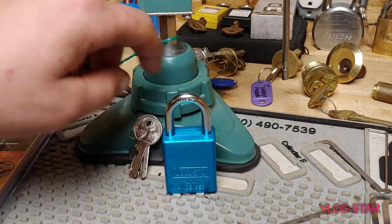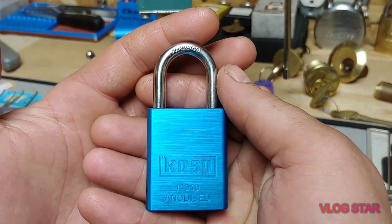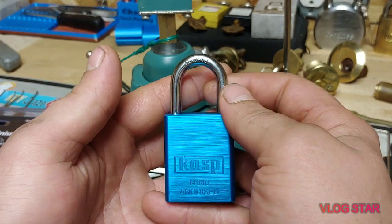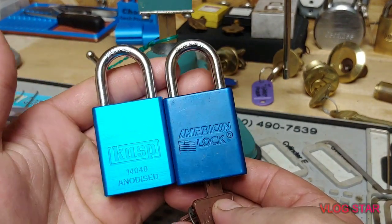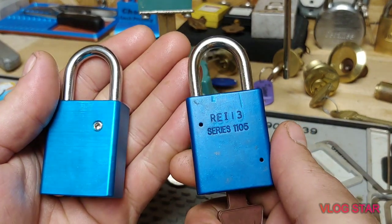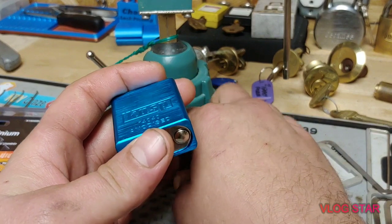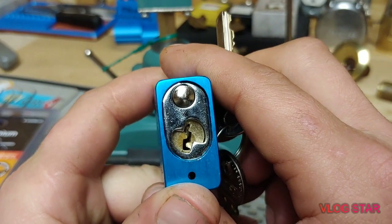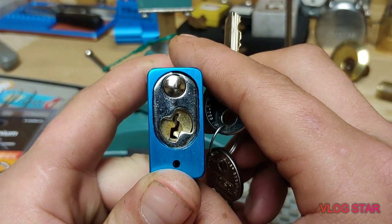Welcome back — it's Stock Lock Sunday! I have this beautiful Casp 14-040, a beautiful blue padlock. It is equivalent to an American 1100. This is a quick comparison — all the dimensions are the same, everything's the same, but there are very big differences that I like a lot.